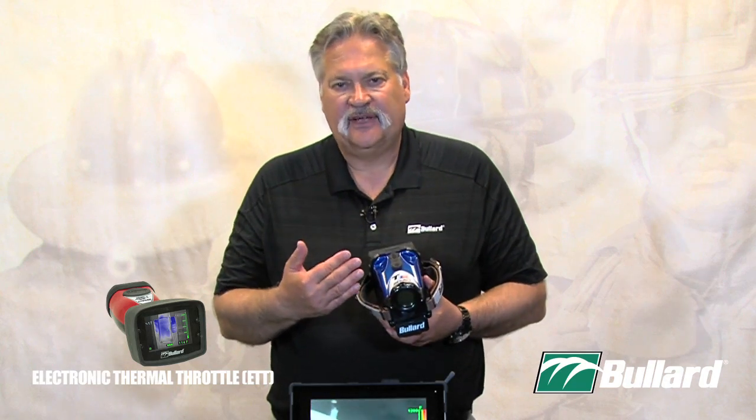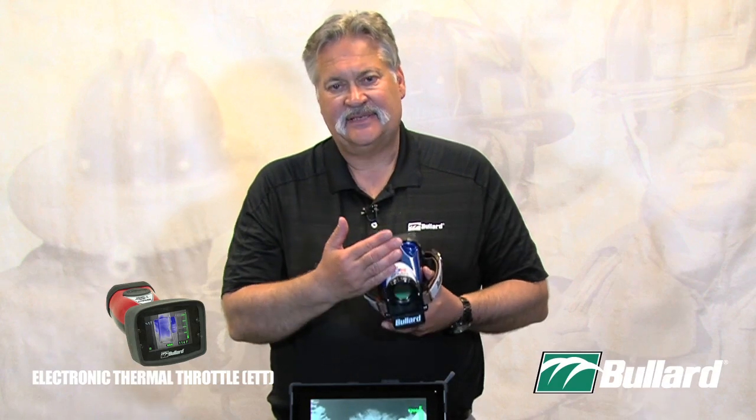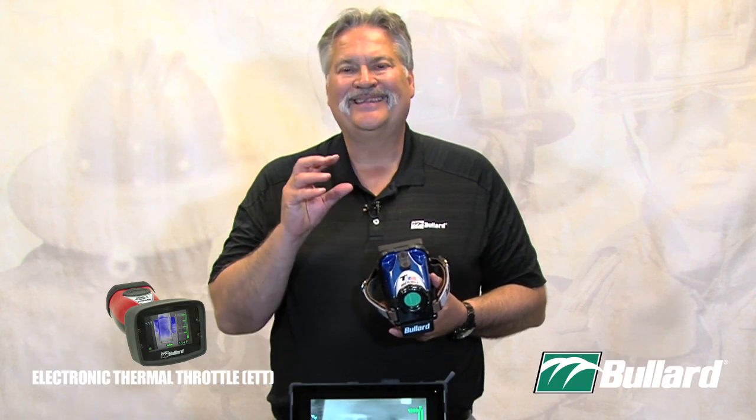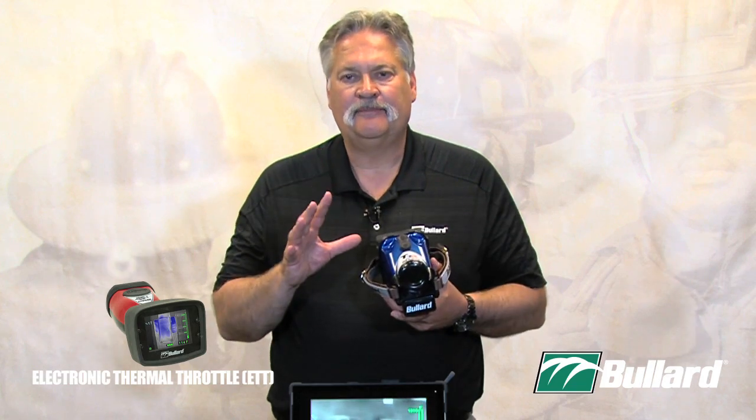But if I go in the first time and it says TT20, and I activate again the second time and it says TT32, that is telling me that it is starting to increase in temperature and I must investigate. So I get my tools out and I do my job.